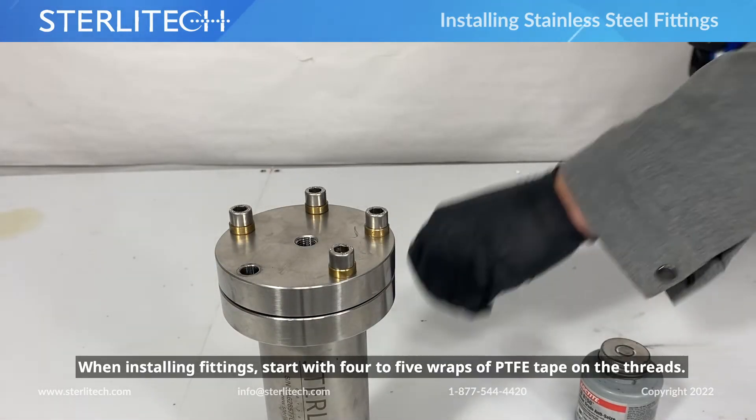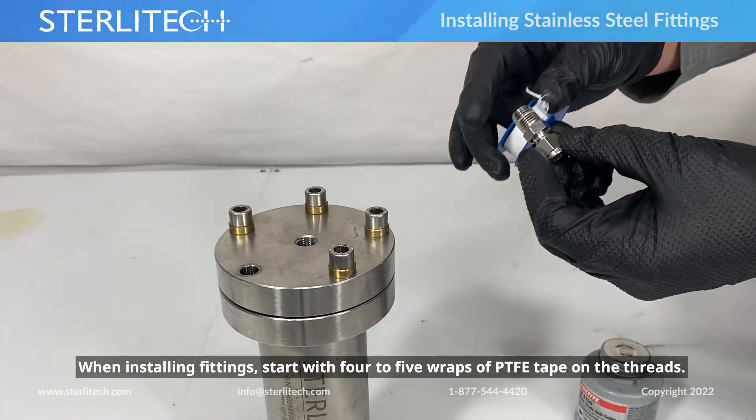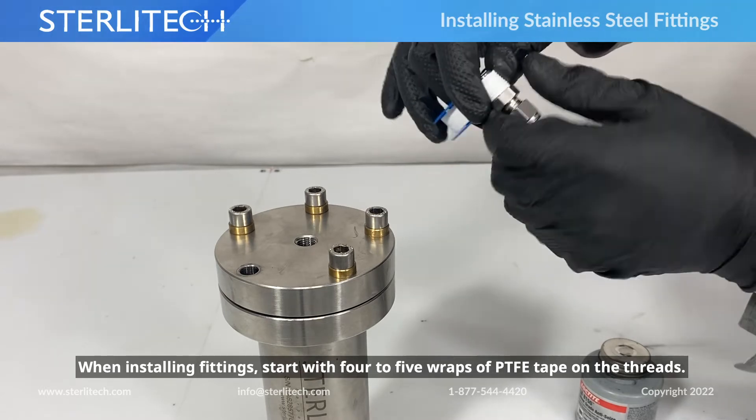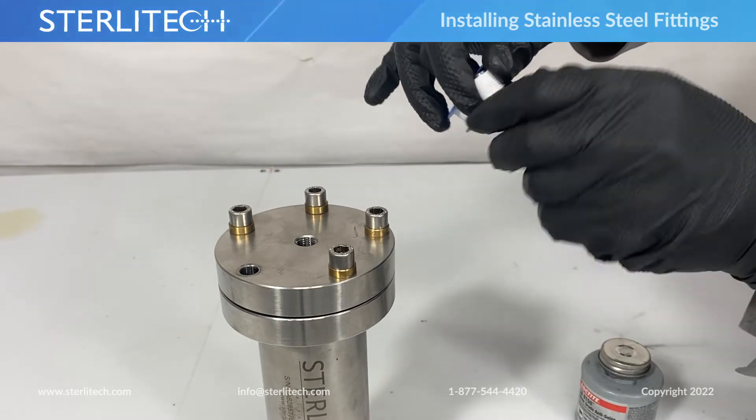When I'm going to install one of our permeate fittings, I'll start with four to five wraps of PTFE tape on the threads. It should look about like this.